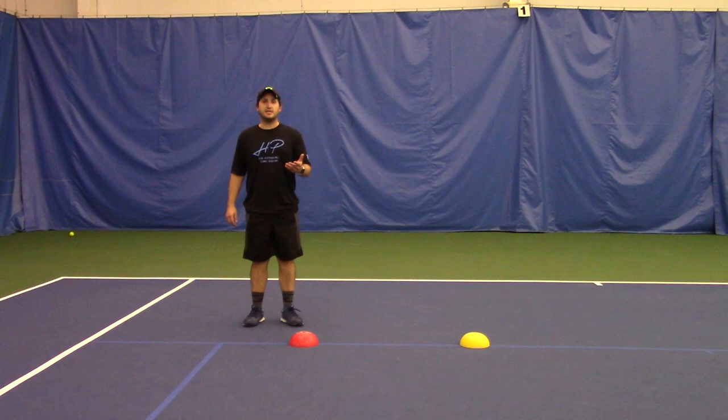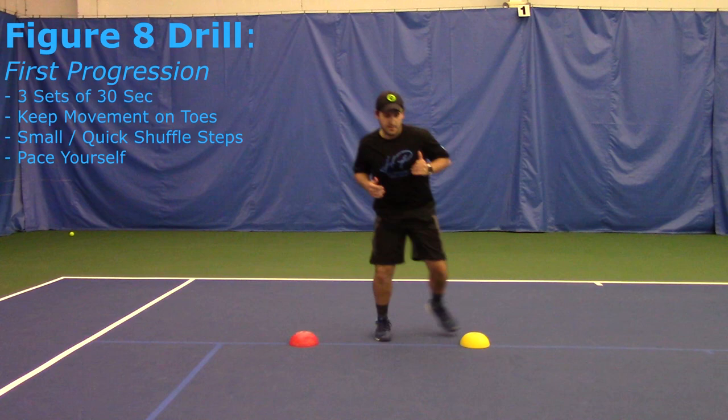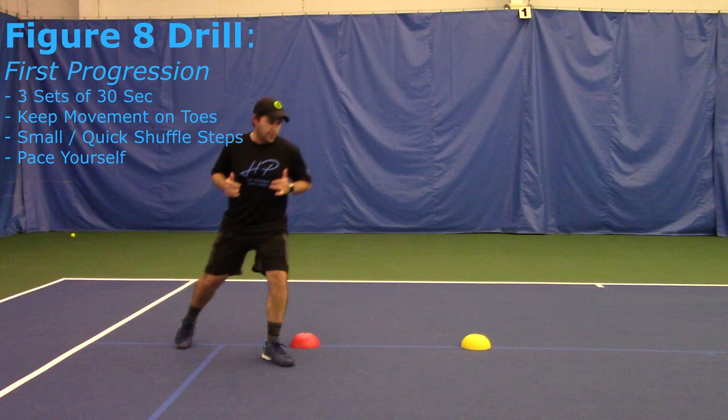This is the first footwork drill we're going to do. We call this a figure eight drill. We're going to do three sets of 30-second intervals each. Try to keep running on your toes — don't put your heel down. That way you keep your momentum going and you can keep the intensity up. Pace yourself for the full 30 seconds because you might burn out if you go too fast at the beginning.